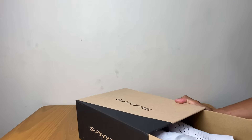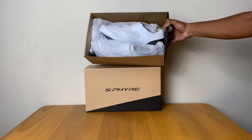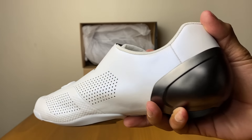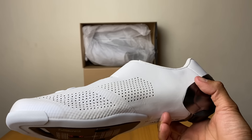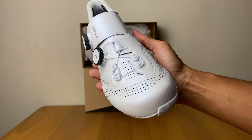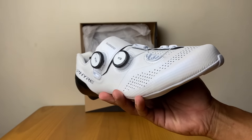Ini sepatu idaman buat culture-culturean. Mari kita lihat detailnya Shimano RC. Jadi ini saya sepatunya beli dengan harga retail ya. Retailnya berapa, nanti silahkan cek-cek di online shop. Ini emang sepatu yang lagi rame, idaman banyak orang.